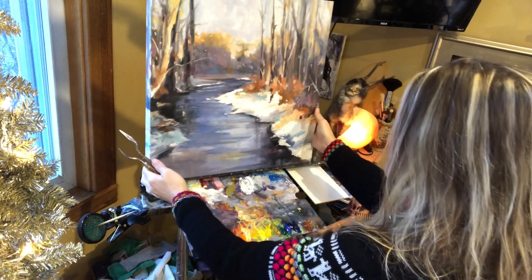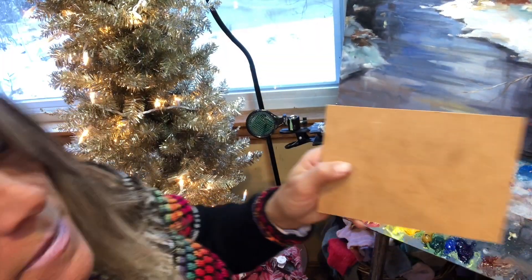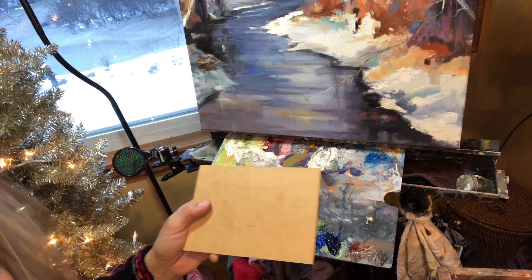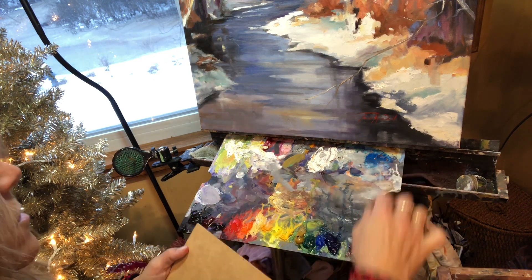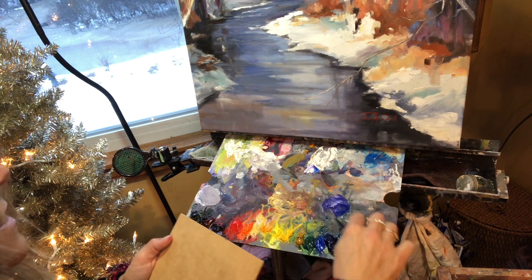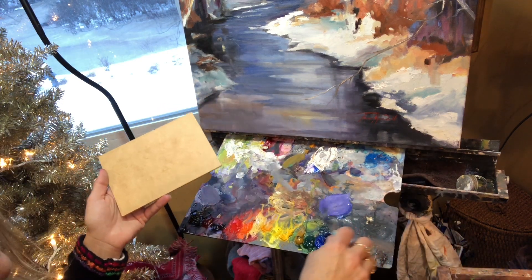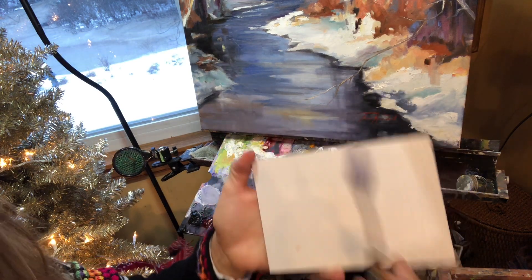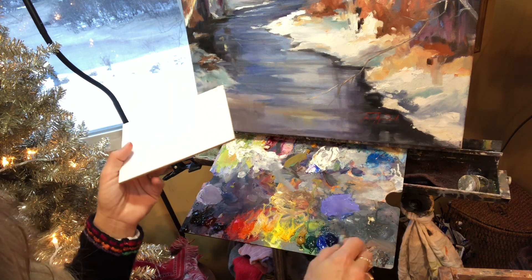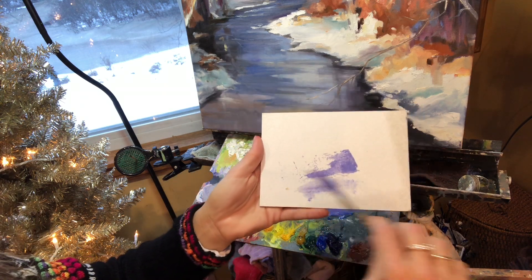I'm going to show you on this little practice board some ways you can learn how to do this for yourself. My first recommendation would be to get a palette knife you feel is comfortable in your hand. Take a little blue color — or if you like purple — and mix a nice little neutral purpley-bluey-gray kind of color. Put a little turp on there and just smear a little bit on there.